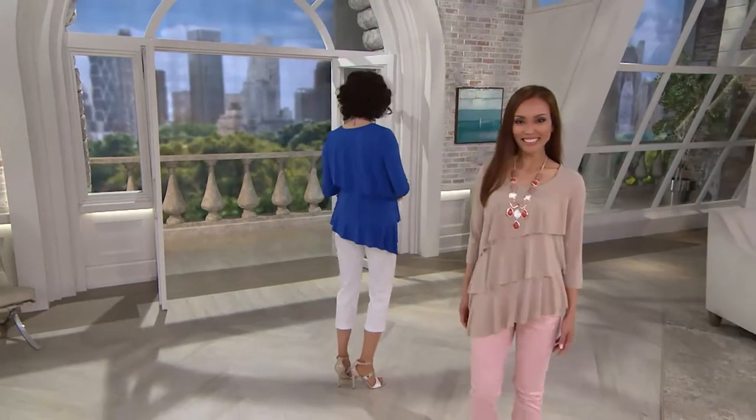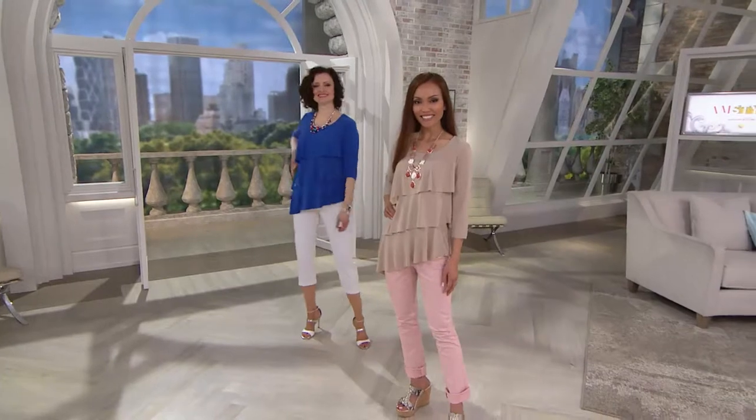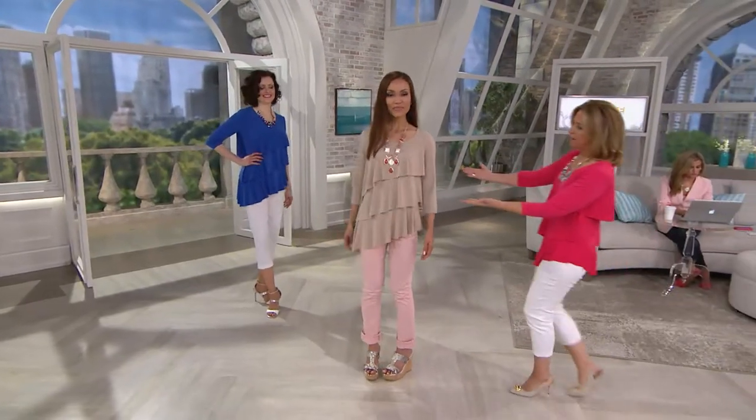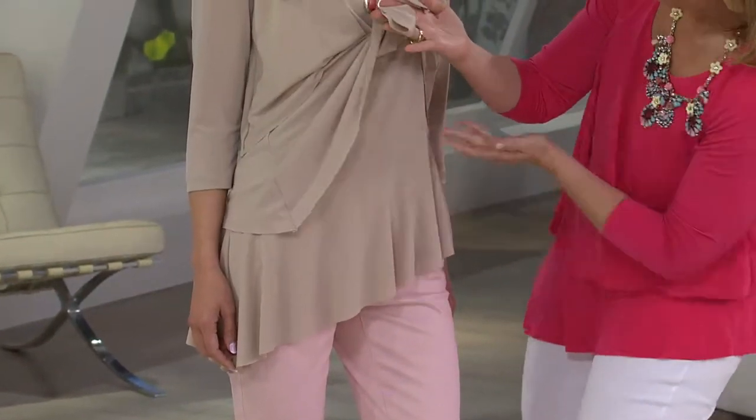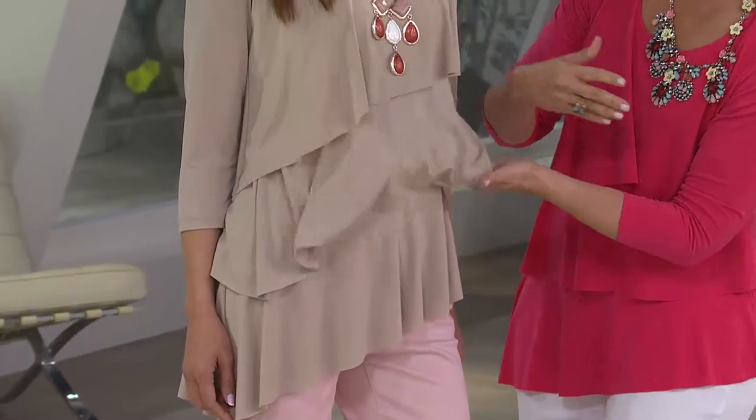And the reason is because it shows your figure — it's not overwhelming. It comes in at the waist. So these tiers, it's almost like a little peplum on the diagonal. There's not too much fabric.